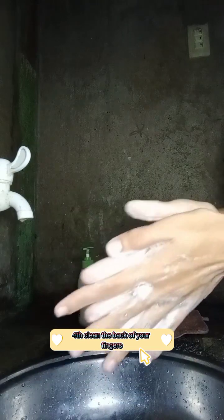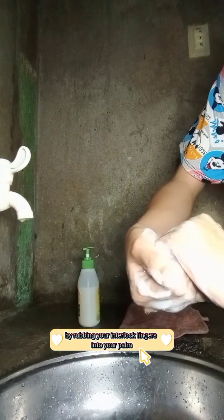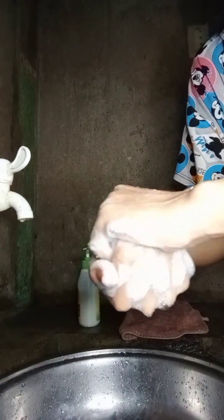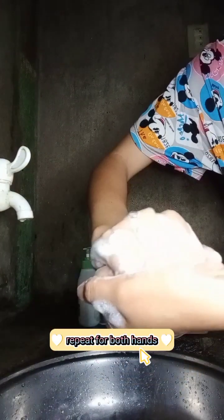Fourth, clean the back of your fingers by rubbing your interlocked fingers into your palm. Like this. Repeat for both hands.